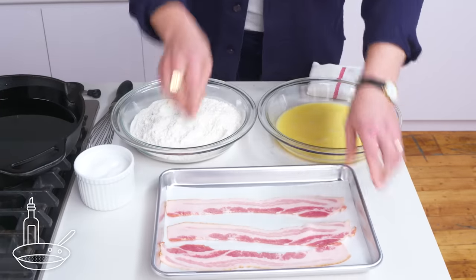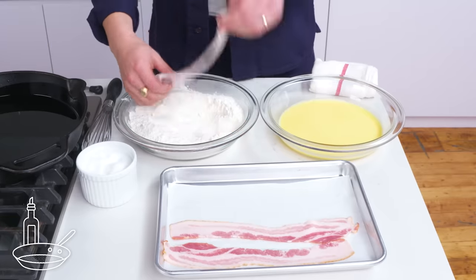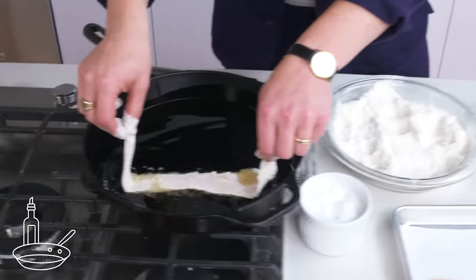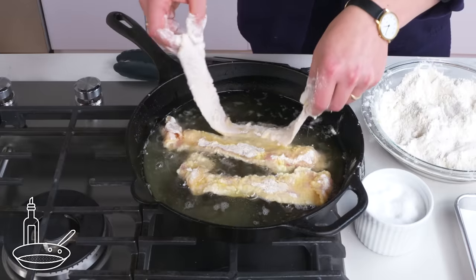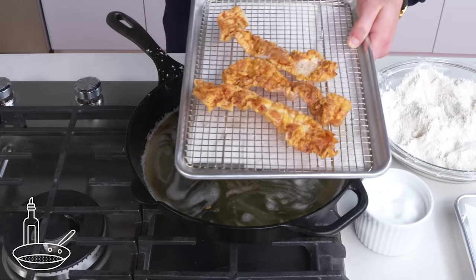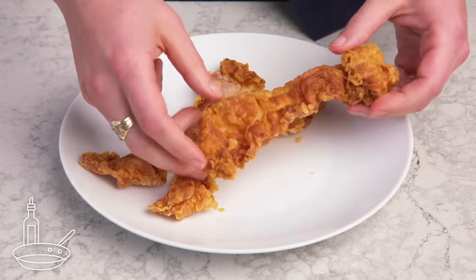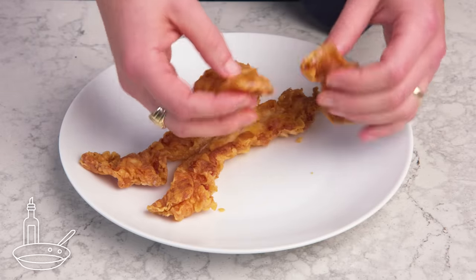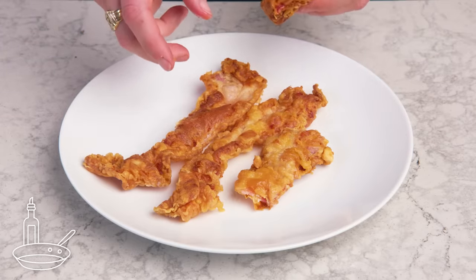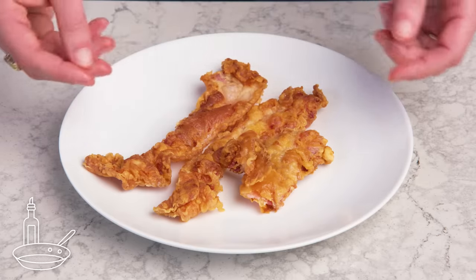Country fried bacon. We've got some all-purpose flour and beaten egg here. We season each one with a little bit of salt, then dredge our bacon in flour, then egg, then back into the flour, and carefully place it into the hot oil. Repeat with the rest of our bacon and take them out when they're golden brown. And that, my friends, is country fried bacon. Just like a country fried steak, it has a nice, puffy, crispy exterior, but the bacon inside itself is not crispy at all. With the breading, it kind of tastes like a bacon donut or something. More country fare novelty than anything else, but not bad at all.